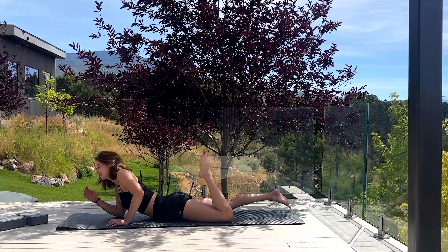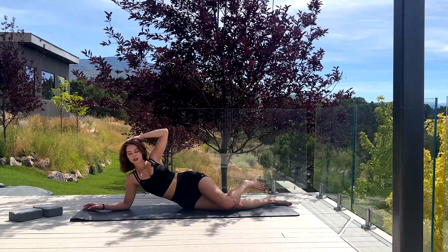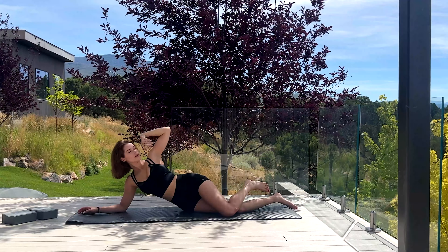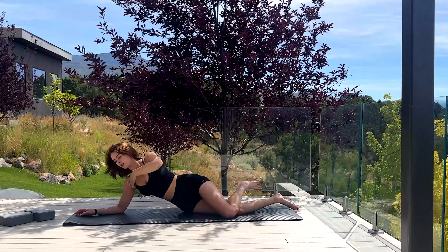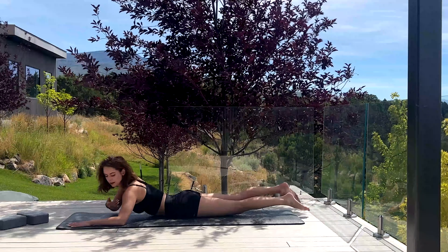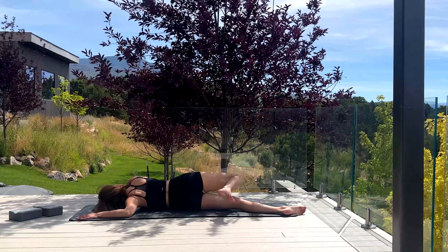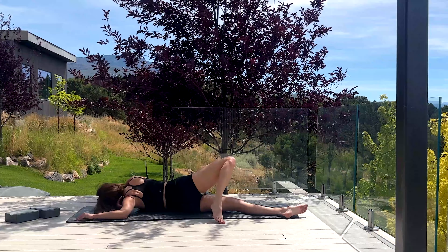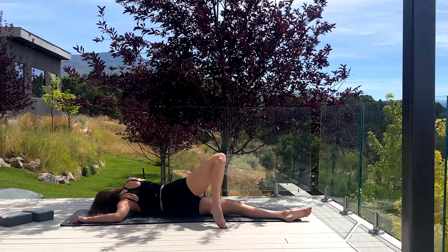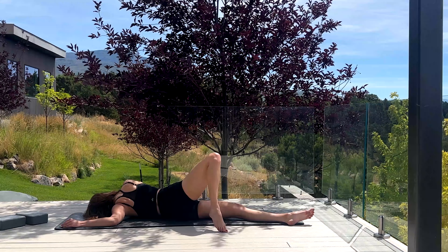Now we're gonna go into one of my favorite moves. We're gonna have our arm out at kind of a square angle — straight out from the shoulder to the elbow. I'm gonna slide over to the side of the mat, turn sideways, and lift this knee up, trying to reach that armpit to the mat. Really feeling this deep stretch in the chest and shoulder.